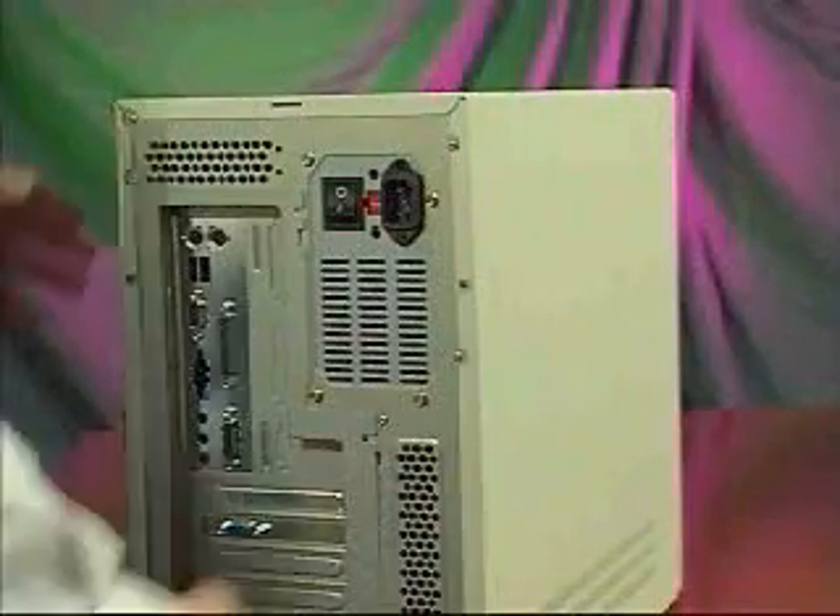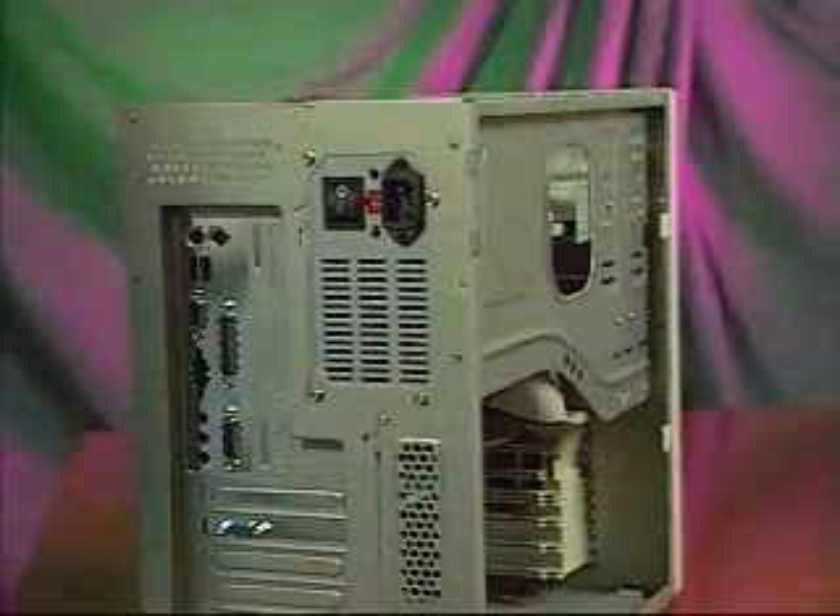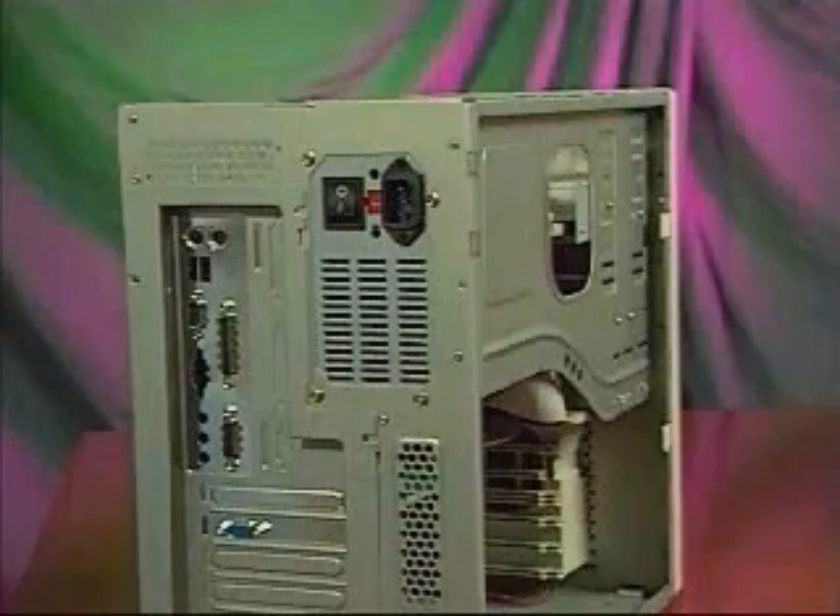Some computers have covers that wrap over the entire case. Refer to your manual if you are unsure how to remove your computer's cover. Once the cover is off, you are ready for the next step of Quick Install.